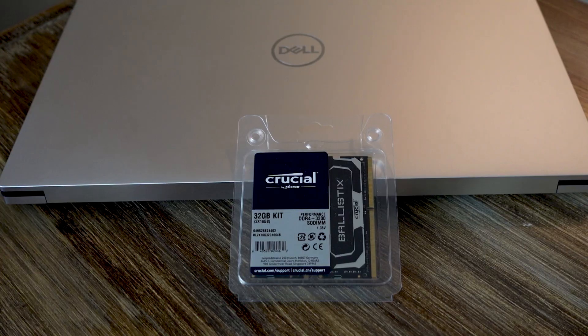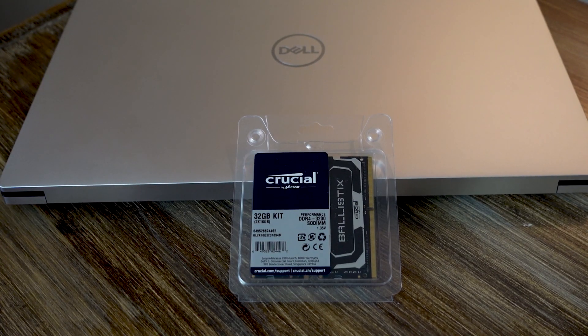SSDs and RAM in particular, at this moment, are much cheaper to buy off the shelf from Amazon or wherever and install yourself. It's really not that hard, so I'm going to take you through it. This will be a quick video — I hope you find it helpful. First, let's talk a little bit about the parts that I chose to order.